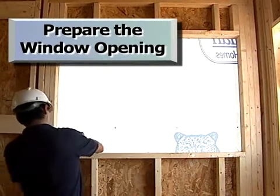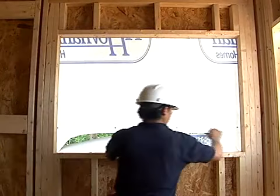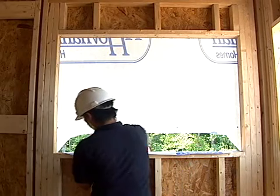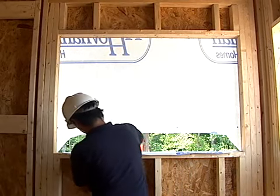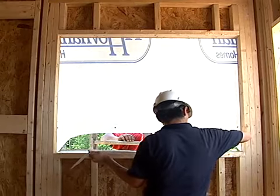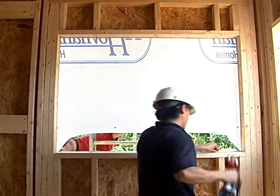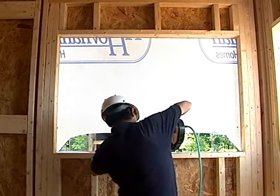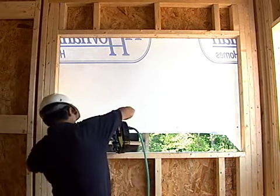In the window opening, the house wrap is cut, trimmed, and fastened into place at the bottom and sides. This step is critical to the installation of the window.